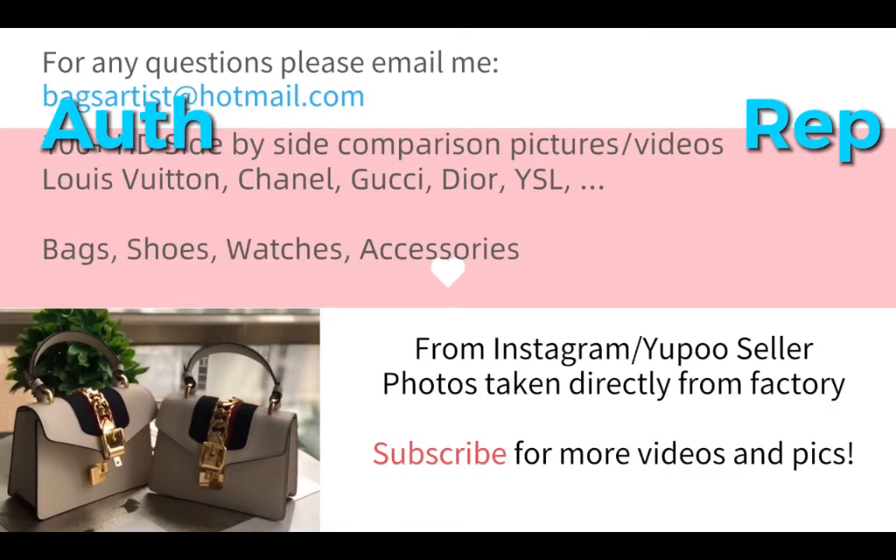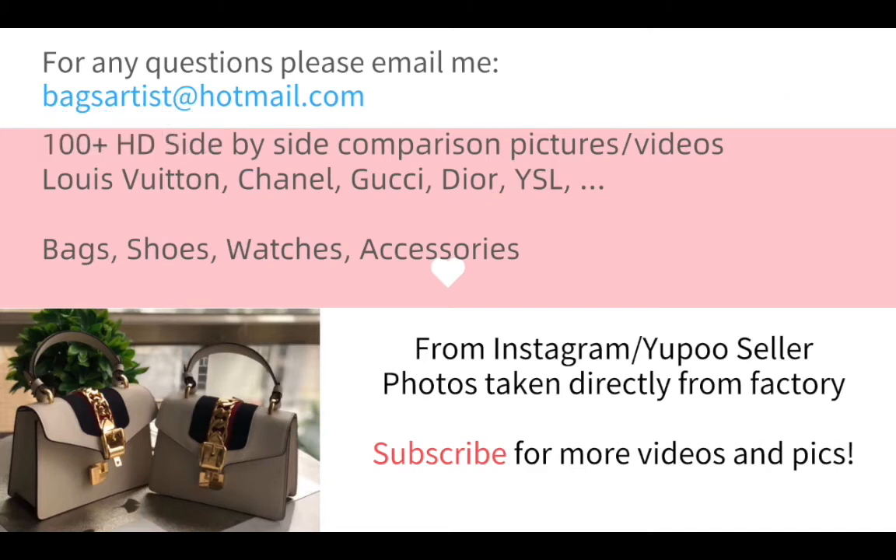Thank you for watching this video. If you liked this video, please leave a thumbs up. Subscribe to my channel so you can see more future videos and pictures. If you have any questions, feel free to comment or email me. Ok, see you in the next video. Have a great day and bye-bye.